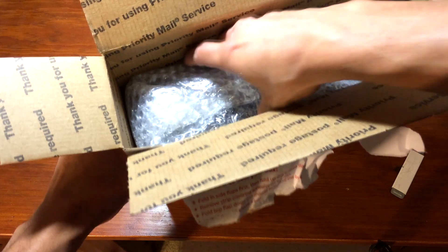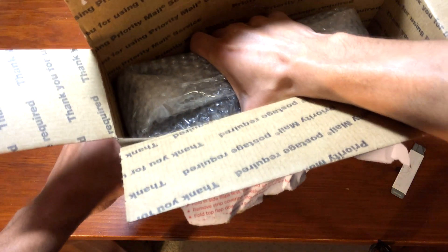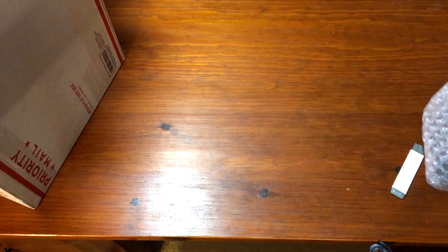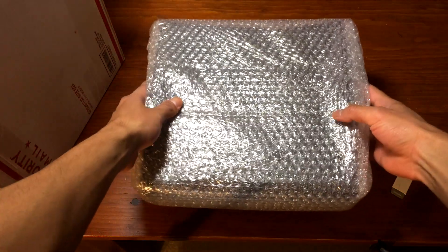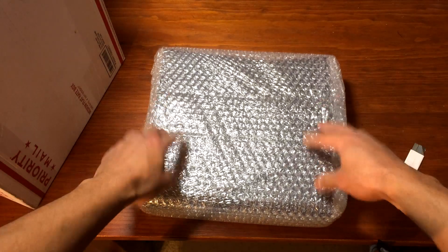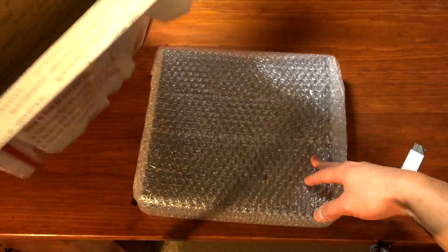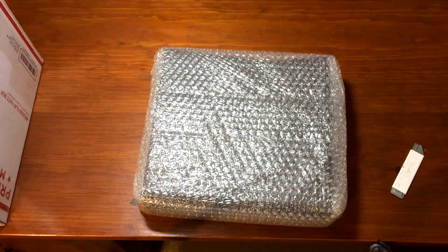I bought this on the 13th of December and I got it today, which is the 16th. I must say that customer service was really good. He explained to me everything that was going to be inside the box, exactly how it was going to be sealed, and also the type of box it would be shipping in. So everything was very well explained.